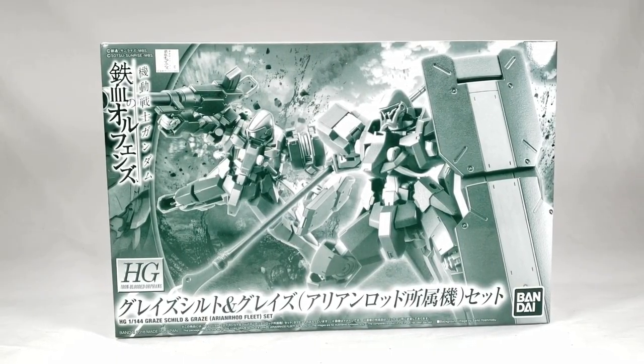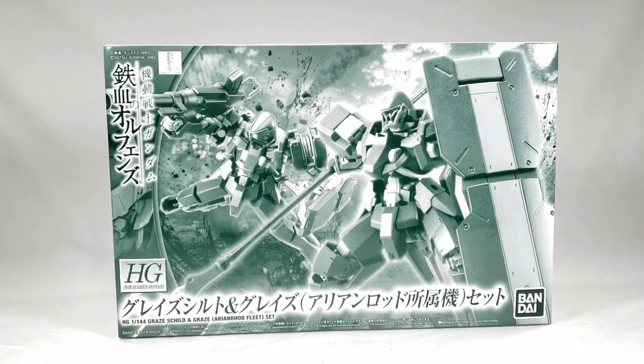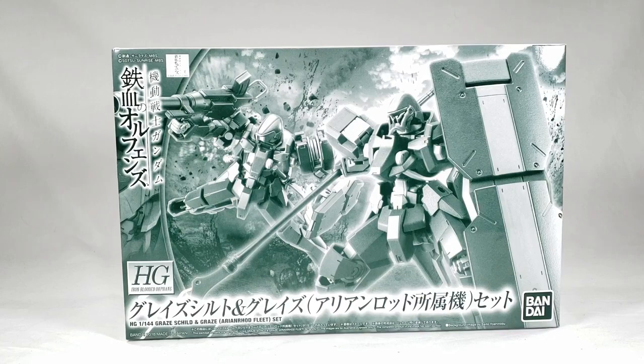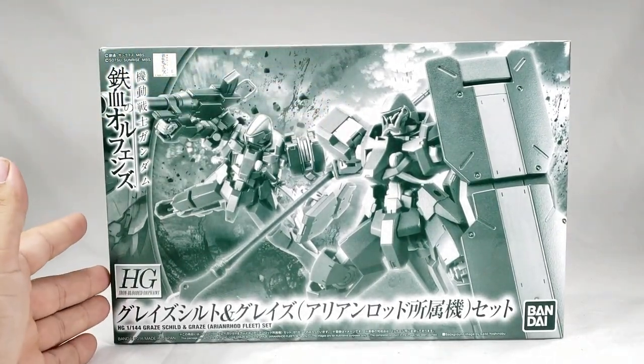What's going on guys, so today on this extra Shoki review we're going to take a look at some more P-Bandai IBO kits, and this time it is the two-pack of the Graze Shield and the Graze Iron Rod Fleet set — not to be confused with the Iron Rod Fleet set, which would have made way more sense to have in here.